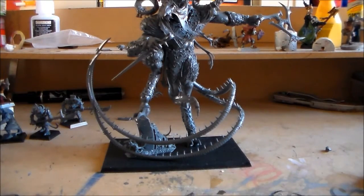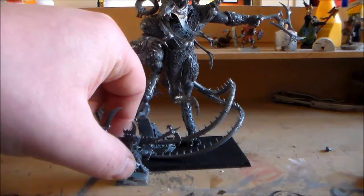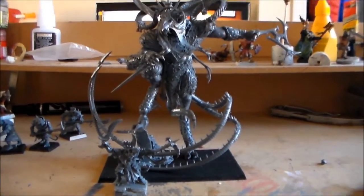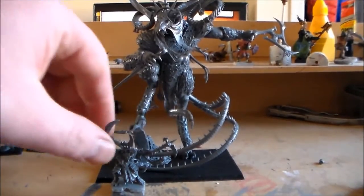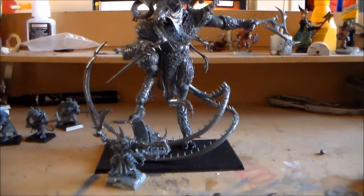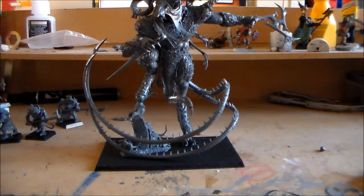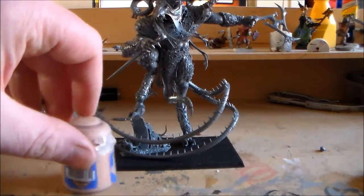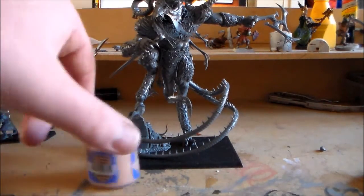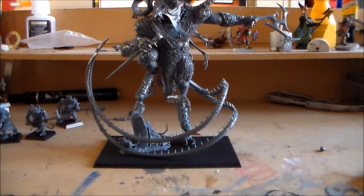This Storm Vermin guy — look at the size difference. He's easily about three times taller than the Storm Vermin. There's a pot of paint there, it's about three times the same height too. It's absolutely massive.